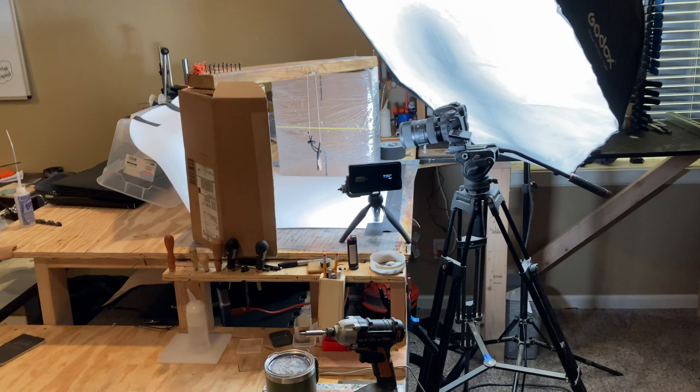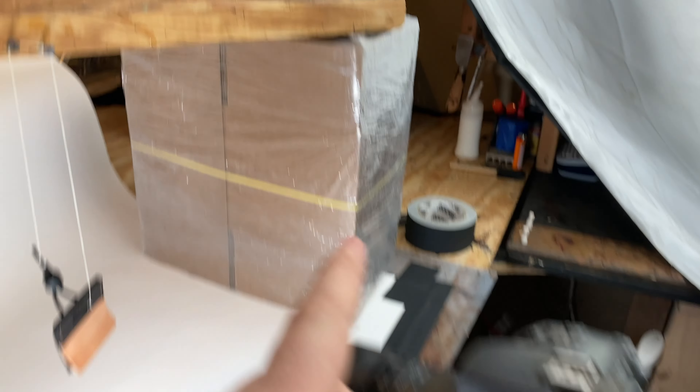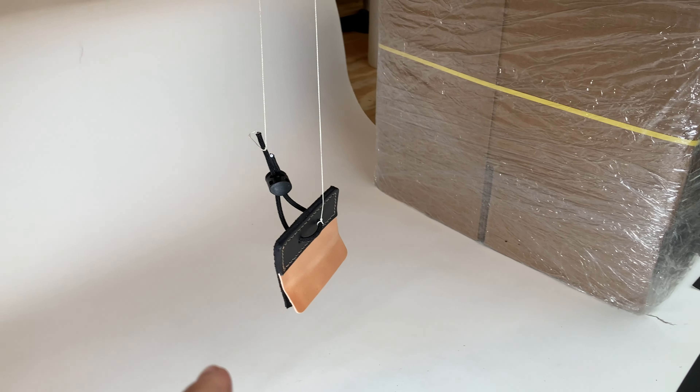I'm not the best at product photography, but here's my setup. We've got packaging on a tub, our white paper, our boxes, our tillering string board, camera, key light, and a little kicker to add some more light. We've got the cordovan leather tab on some thread — I'll mask the thread out later.